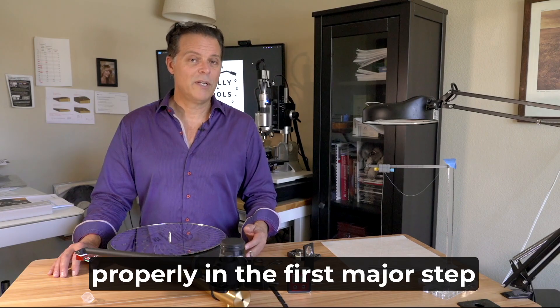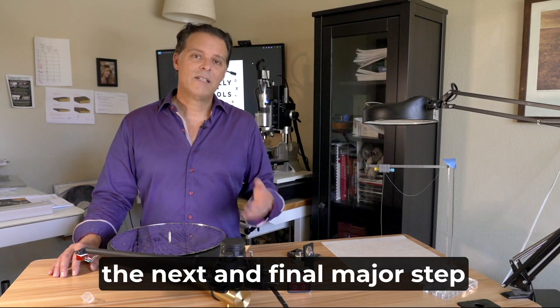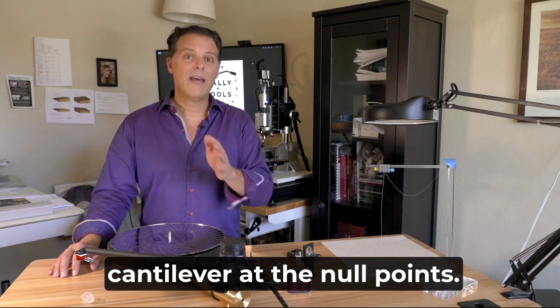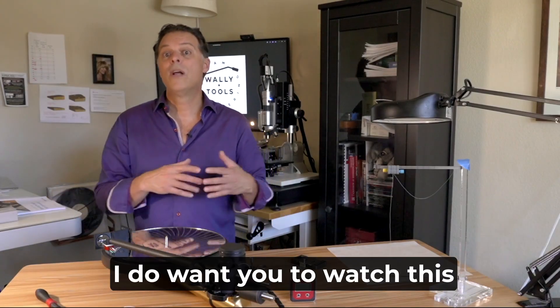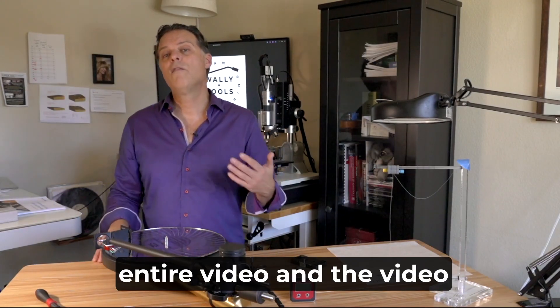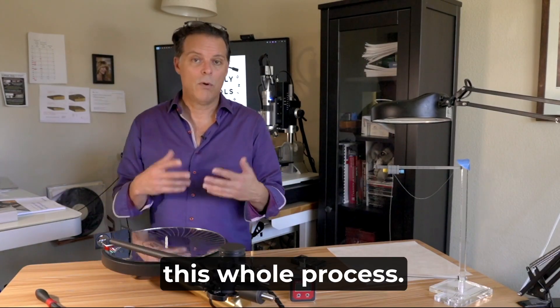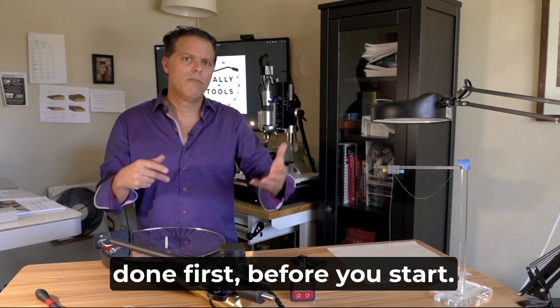Now that you've set your overhang properly in the first major step of the process using the Wally tractor, the next and final major step is to perfectly align the cantilever at the null points. Before you begin this process, watch this entire video and the video following this one on tips and tricks. It's important to see it all done first before you start.